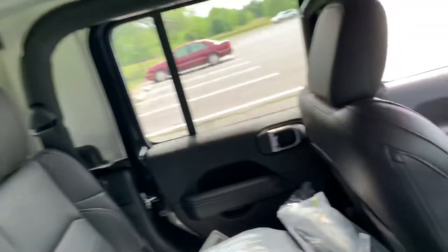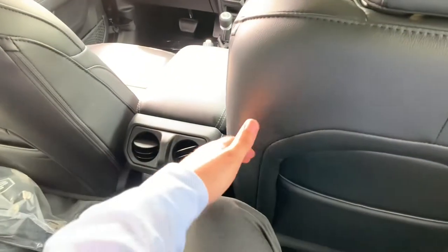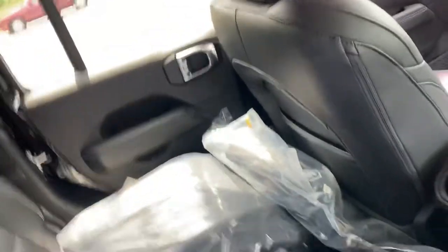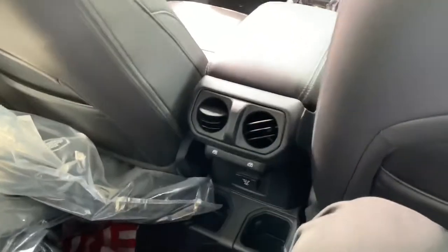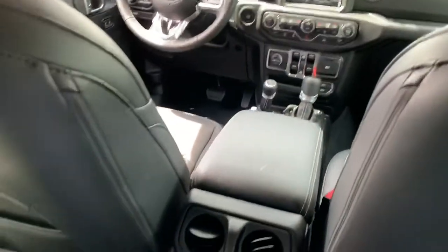I'm in the back seat now — it's very hot outside. I want to show the back seat space. I'm 5'9" or 5'10", and with the front seat all the way back, I have plenty of headroom. My knee might touch with maybe an inch of space, but it's livable — not very cramped at all. There are cup holders, movable AC vents, windows, and USB ports back here.